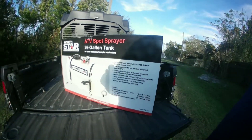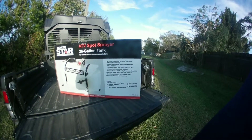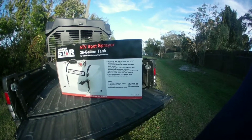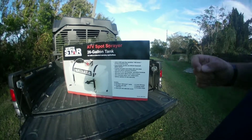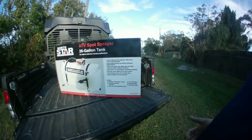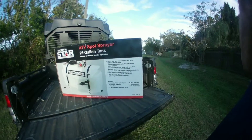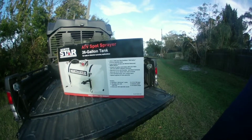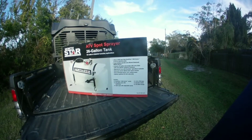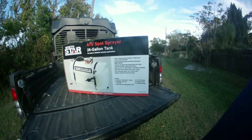Hello YouTube, welcome back to the channel. Back to a product box opening. You guys have seen — or will see, I don't know which one will upload first — but I did a kind of review on the North Star ATV spot sprayer 26 gallons. It was an older unit, and I did say in that video that I was going to be purchasing another unit, and here it is. I just wanted to show you guys what all comes in the box and how much you have to put together, if any.